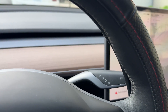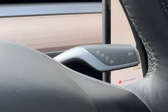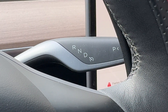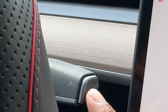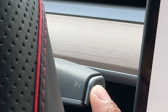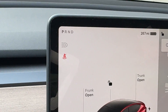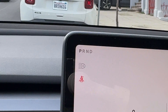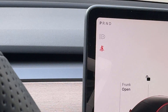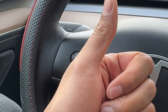To put it into park, look right here — you see that P with an arrow pointing toward it. I come over here to this button, which is for park, and I press it. The vehicle goes into park just like that. That's how you put the Tesla Model Y into gear. I hope this video was helpful — thanks a lot for watching.